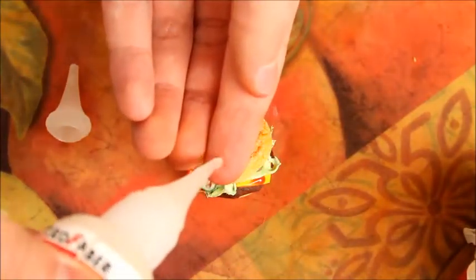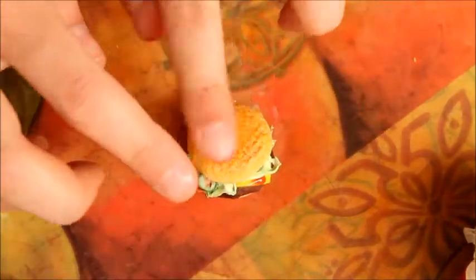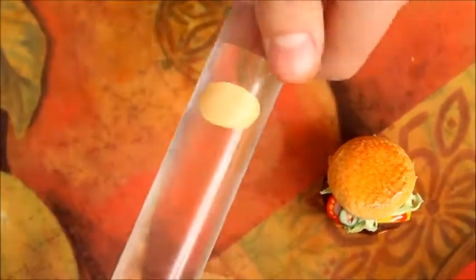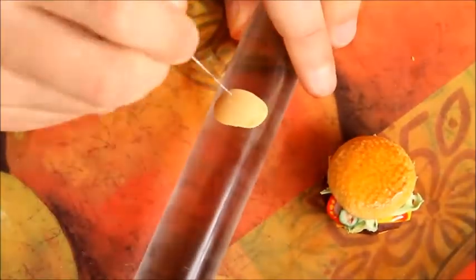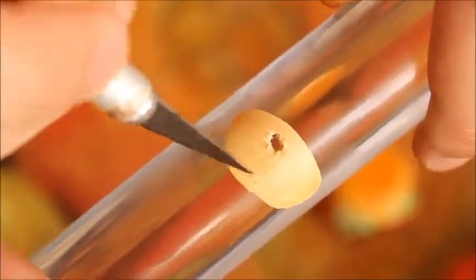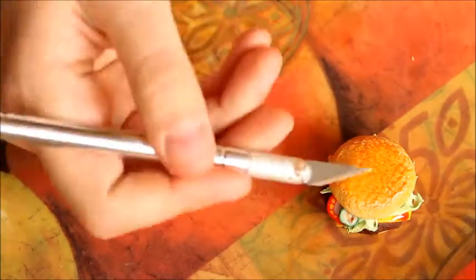This is optional, but I'll be adding sesame seeds to my hamburger bun. First squirt some Fimo Deco Gel onto your fingers and rub two fingers together, then dab that on top of the bun — this helps the sesame seeds stick. To create the sesame seeds, take some of the same tan clay, roll it out on your rolling pin to a nice thickness, then use your X-Acto knife to cut out a small sesame seed shape. Round out the corners, smooth it with your fingers, and stick it on. Just keep making more until you have enough.